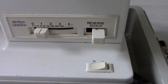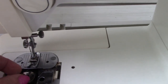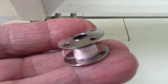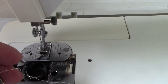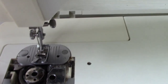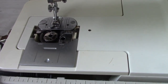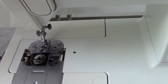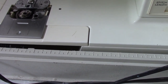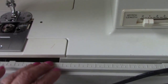Here are the different dials and different settings, my light, and inside you have the bobbin that comes out. It had a plastic bobbin, and I was lucky enough to find a metal one that works.